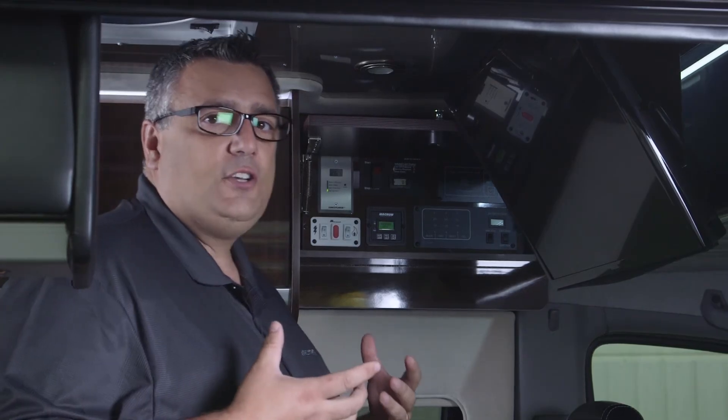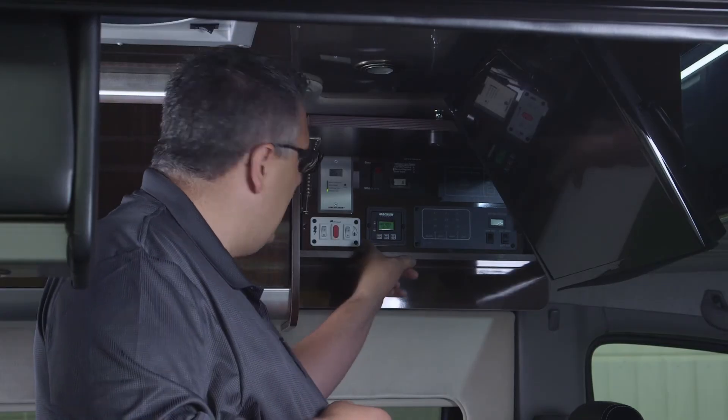One of the biggest questions we get from customers and dealers is: can I run both heating sources at the same time? The answer is yes. As long as you have a 120-volt source and gas to the unit, you can heat the water with both sources simultaneously. The recovery time is much quicker.